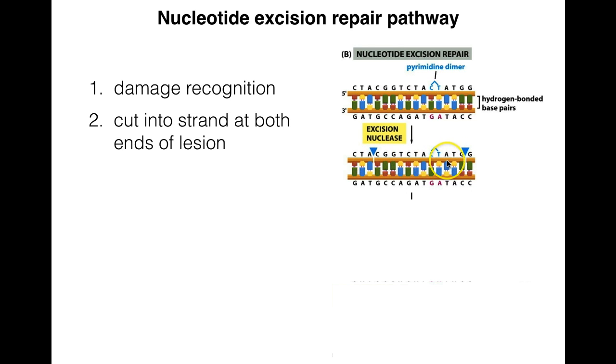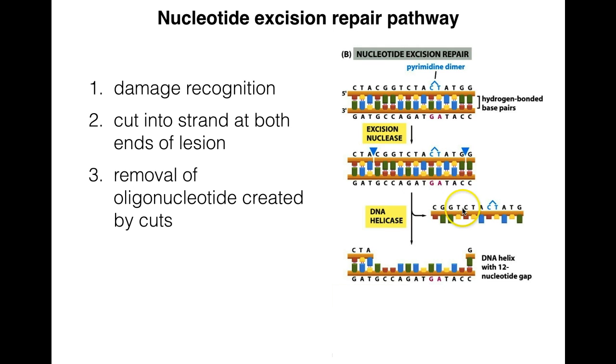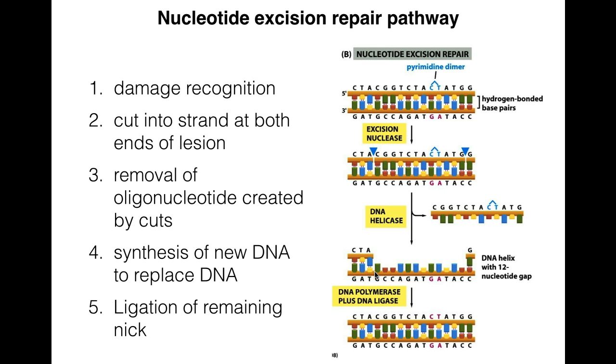The excision nuclease cuts out more than just the affected nucleotide — it cuts out several more. Then a helicase comes along and removes the oligonucleotide created by the cuts. It only removes a single-stranded bit of DNA, leaving the complementary strand intact, which is then used by a DNA polymerase to create a new complementary strand to replace the one just removed, using the complementary strand as a template.